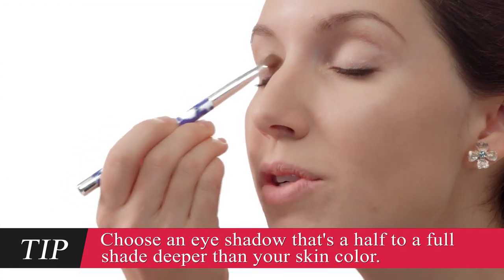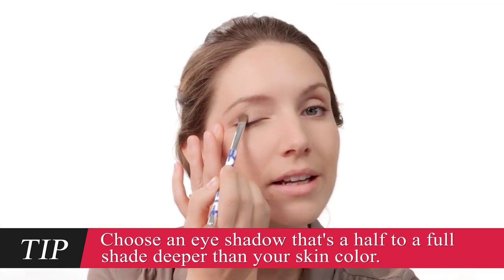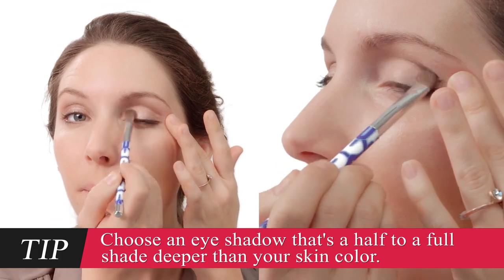Let's do your eyes. Take a shimmery, natural-looking taupe shadow and brush it over your eyelid. So I'm just going along the lid? Yep. Start at the lash line and blend it up to the crease. Is that even? You're looking good.